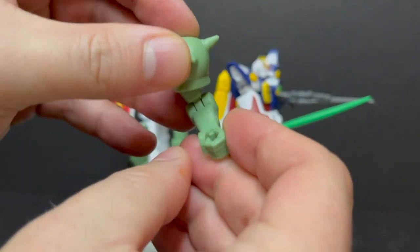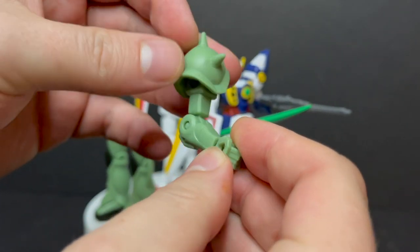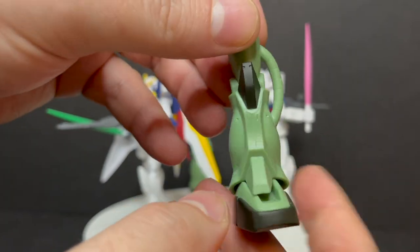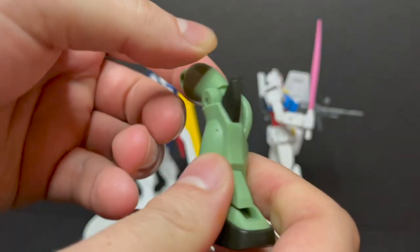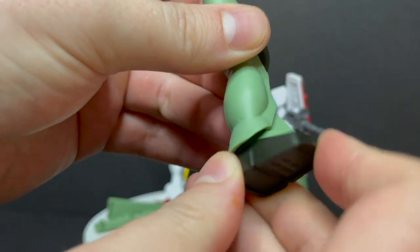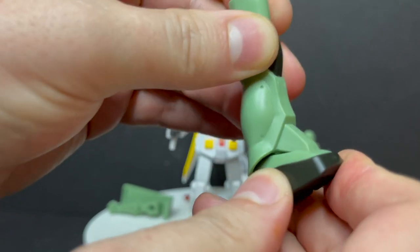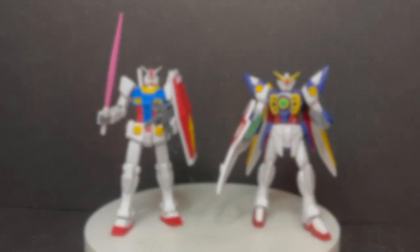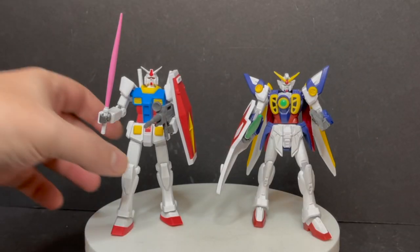These Zaku pieces are nicely done — they're mainly just all the same color plastic with very little paint. He's pretty much just a solid color, but you've got the arms and the legs so far. I don't have the rest of the figures, otherwise I would have loved to show you the full-on Build-A-Figure itself, but you kind of get the idea. You can use these pieces to create your own Gundam if you'd like.